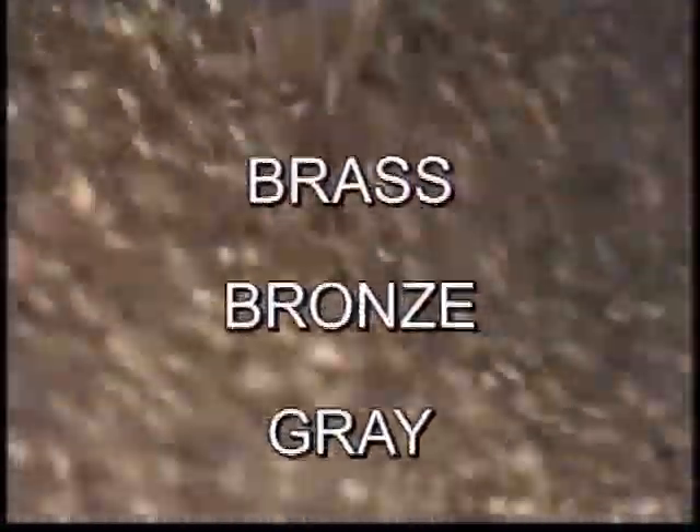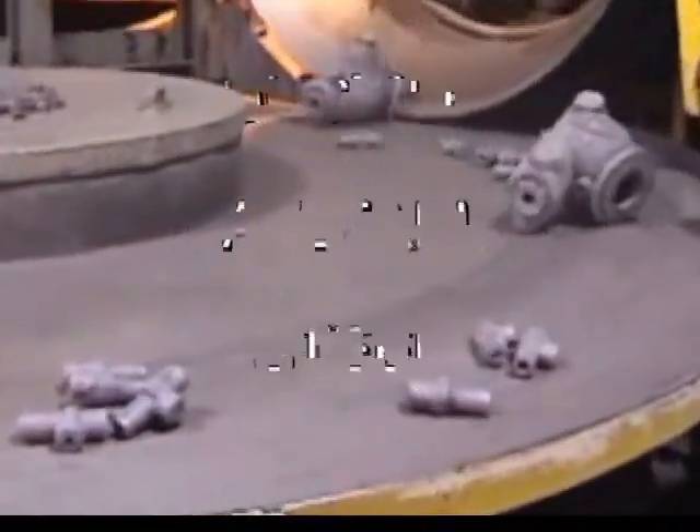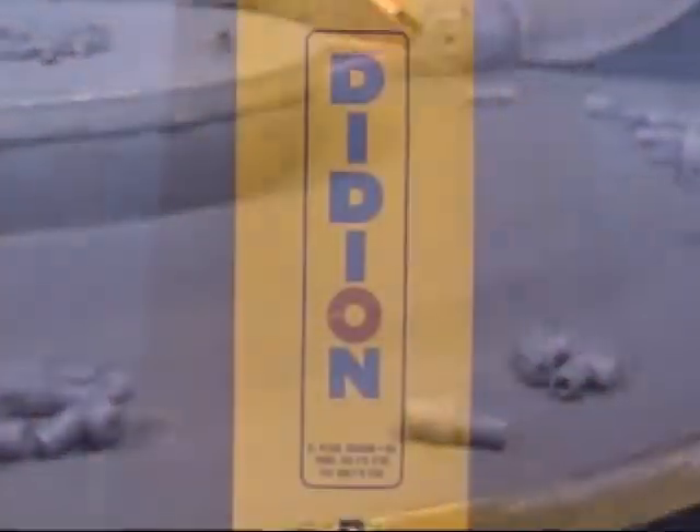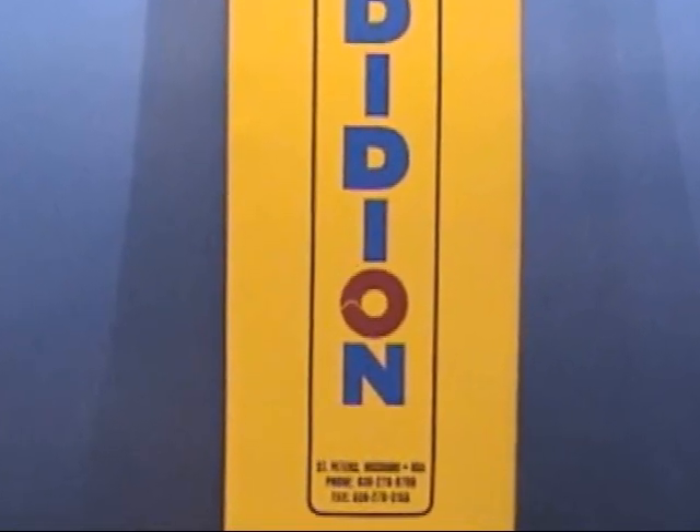Installations include brass, bronze, gray, ductile, malleable, and steel castings. Green sand, shell, and no-bake foundries are all benefiting with the high performance of the Rotary Media Drum.